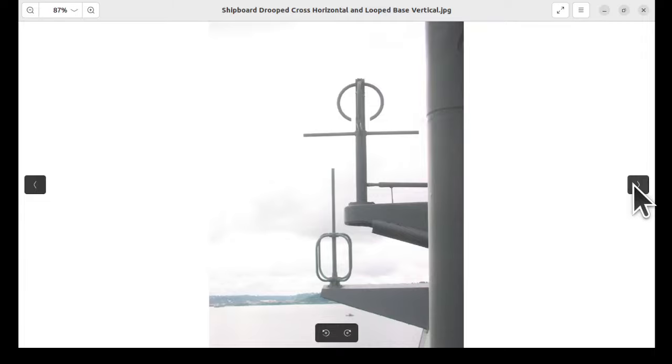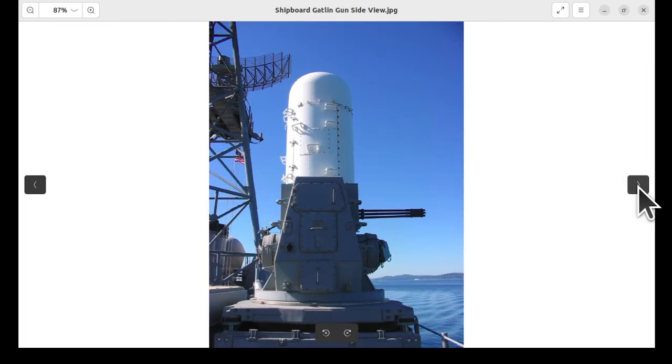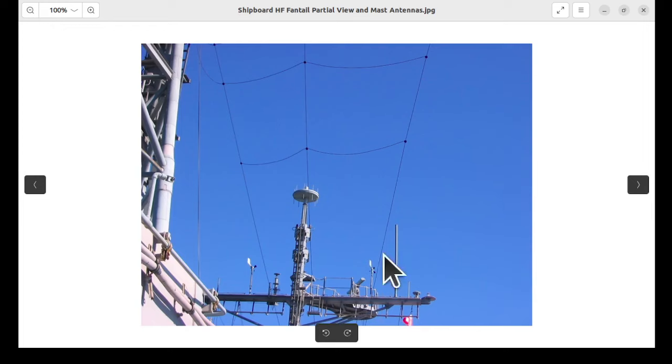Here we have a couple of others. This is the one we saw before, and here's another one that looks like it's just aft of it. It has this peculiar center loading. I can't say that I'm familiar with these, but you might find them interesting. We can skip the ship's gatling gun, but we can look at the radome that controls its aiming — there'd be a radar in there, of course. And there's a full-size radar up here, plus another view of the HF antenna system.